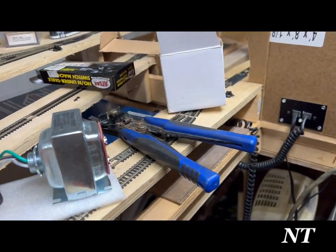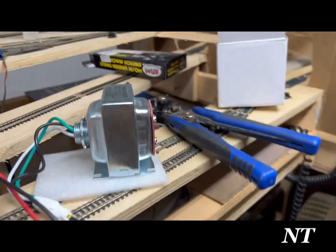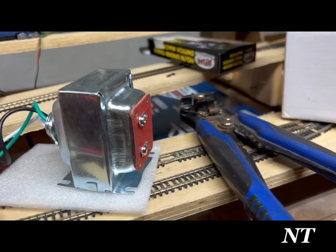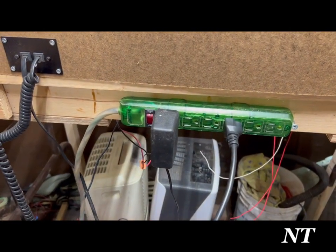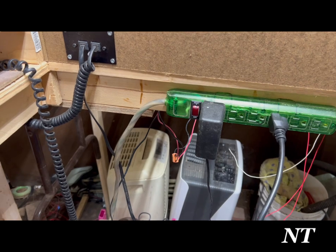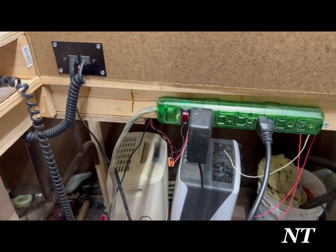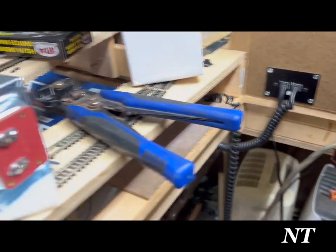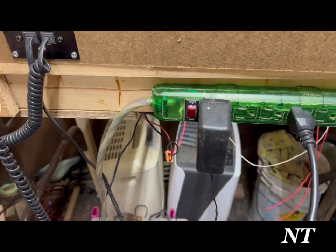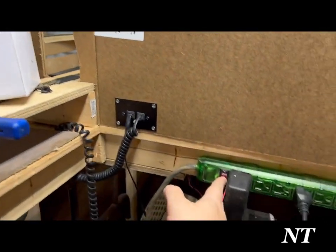One last thing for health and safety — OSHA, as we call it in the United States. The transformer is running down the wire to a 15-amp power strip. I suggest anybody doing any sort of modeling electronics get a 15-amp inline circuit breaker or one of these power strips, because if there's a short it'll trip that instead of your main breaker. Let's see if I got it right or if it kicks the breaker.